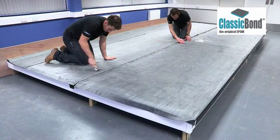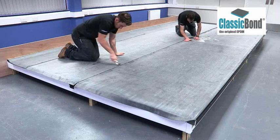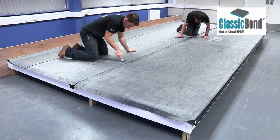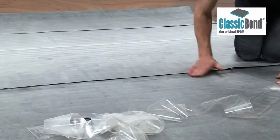For projects in excess of 100 square metres, rust should be applied to every roof perimeter and bonding adhesive used as the deck adhesive. Please consult your distributor for more information on larger scale installations.